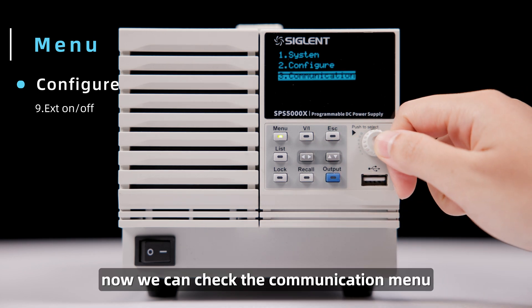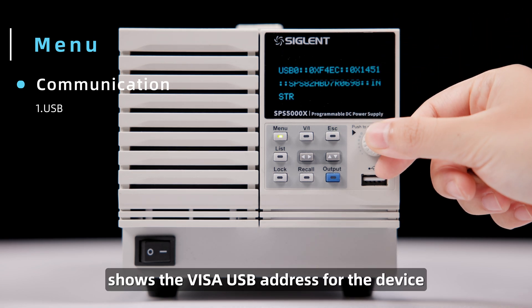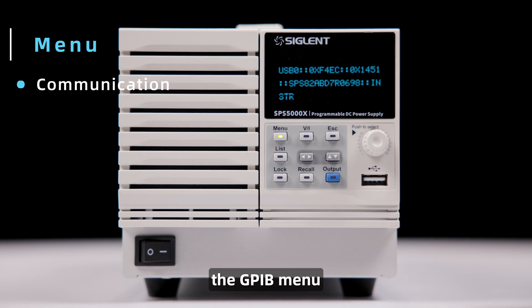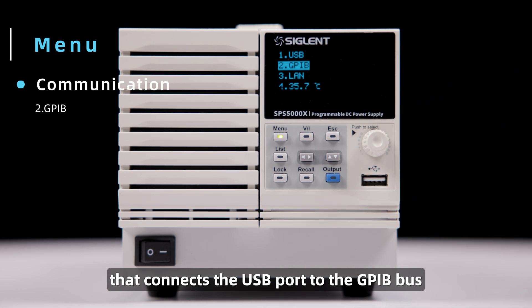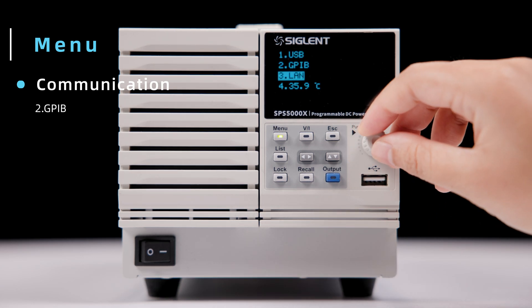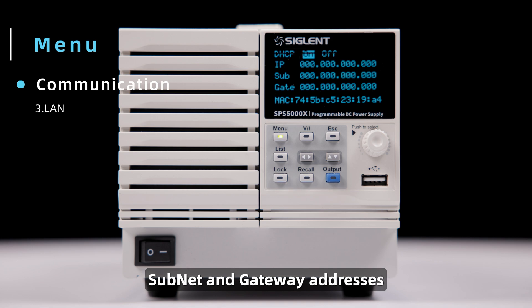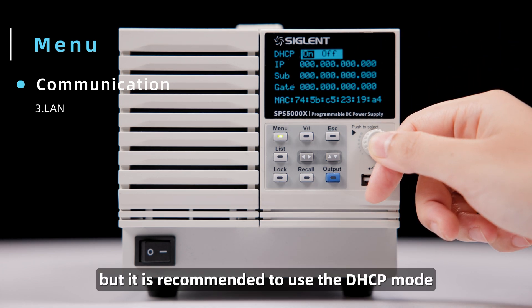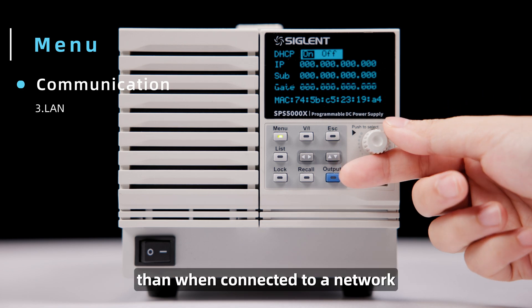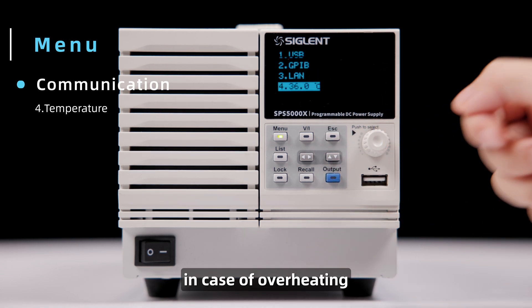Now we can check the communication menu, which contains information for connecting to the instrument for computer control. The USB menu shows the VISA USB address for the device. The GPIB menu allows you to set the instrument's GPIB address, operating with an additional hardware module that connects the USB port to the GPIB bus. The LAN menu makes it possible to configure network device settings including IP address, subnet, and gateway addresses. It also indicates the MAC address of the network interface card. These can all be set as static values, but it is recommended to use DHCP mode, which will automatically assign them when connected to a network. This menu also shows the instrument temperature in case of overheating.